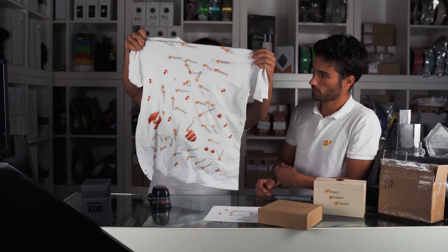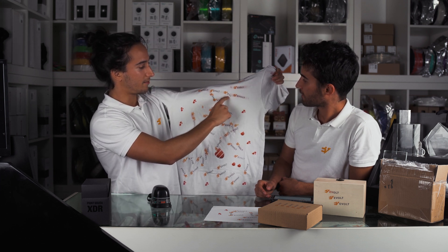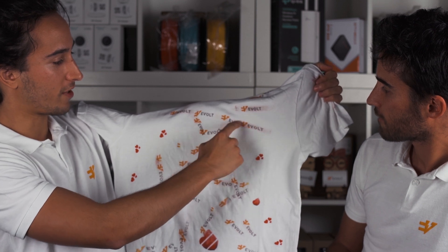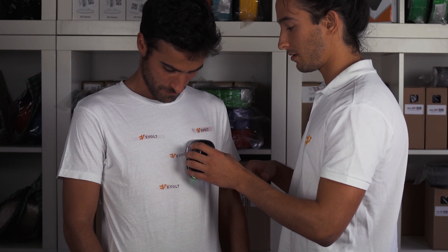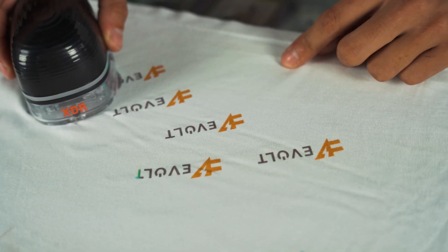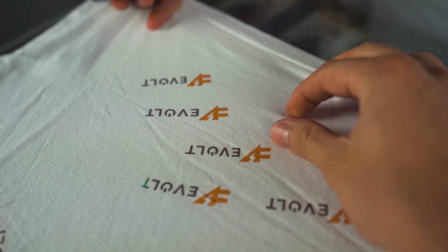We tried it on a t-shirt, and while we were trying it on each other, you can see that the paint kind of goes everywhere — it's kind of dirty. But once we tried it on a flat surface, then it worked just awesome, it works really nice.